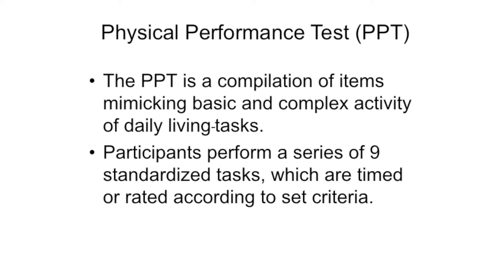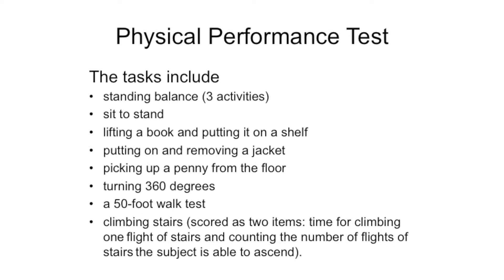The Physical Performance Test is a compilation of items mimicking basic and complex activity of daily living tasks. Participants perform a series of nine standardized tasks which are timed or rated according to set criteria. The tasks include standing balance, sit to stand, lifting a book and putting it on a shelf, putting on and removing a jacket, picking up a penny from the floor, turning 360 degrees, a 50-foot walk test, and climbing stairs.